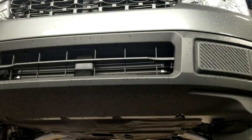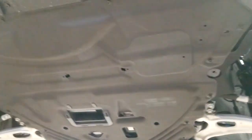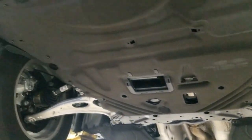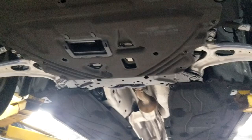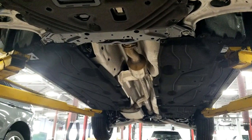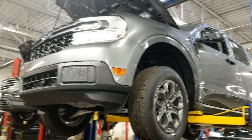Here we have the 2022 Ford Maverick. You can see underneath there's a lot of shields. The rectangular hole you see is for an air intake for the power takeoff unit. This is a 2-liter with a 4x4 option. There are 15 screws holding that plate on, so you have to remove it to do an oil change on this.